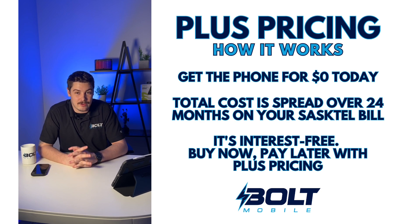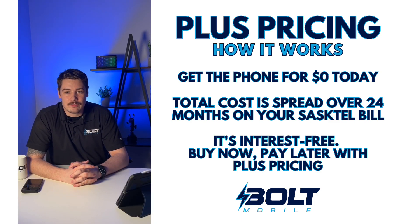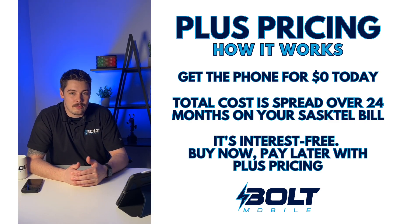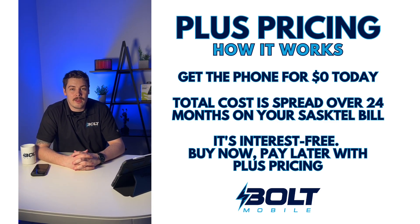Plus pricing is a popular way to pay for your device, making it easier than ever to get that new phone. Here's how it works. Rather than pay for your device in-store, you can put it on your SaskTel phone bill over the 24-month contract period. On most phones it works out to a low monthly cost over the term of your contract, and it's interest-free.